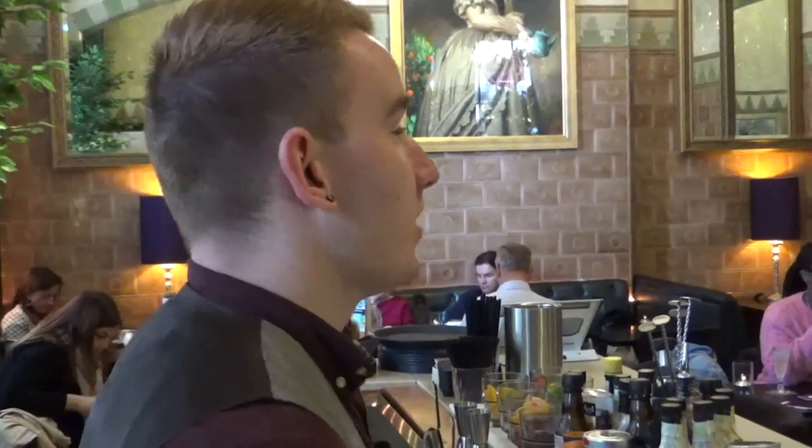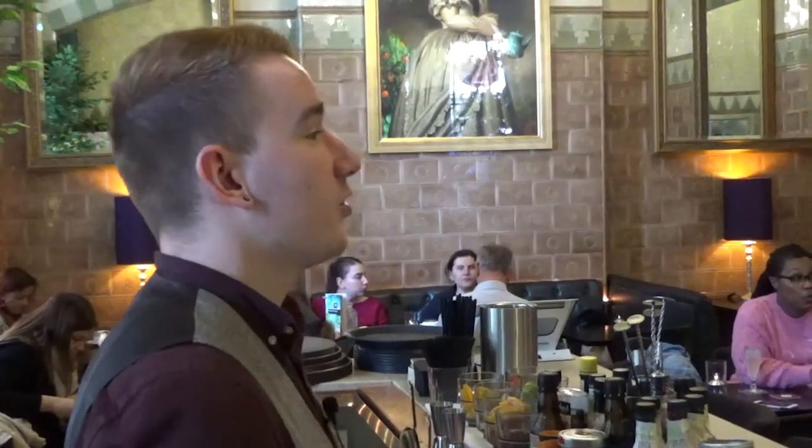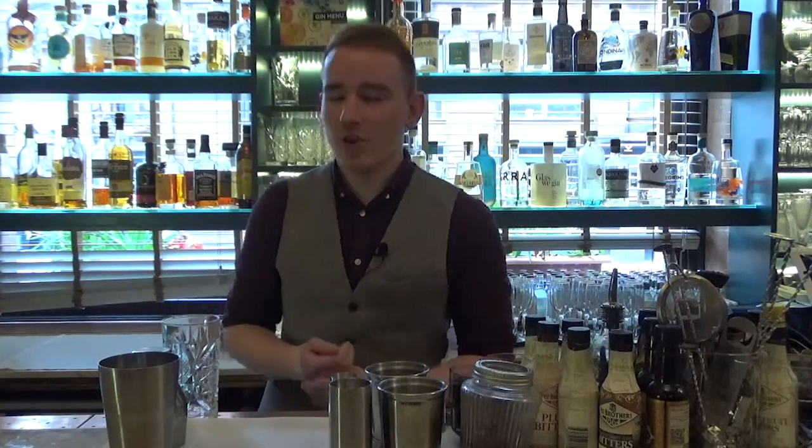The cocktail I'm demonstrating today is a twist on the classic Tom Collins, which we've updated using blueberry and lemon. The classic recipe uses old Tom gin, lemon, sugar syrup, and is then topped up with soda. It's a tall drink, very light and refreshing, so we thought it'd be the perfect cocktail to update for our summer menu.